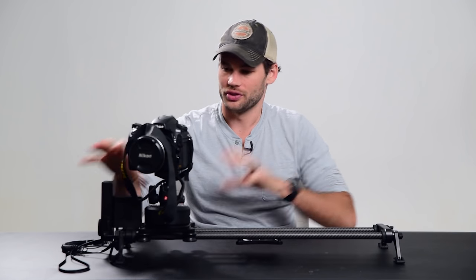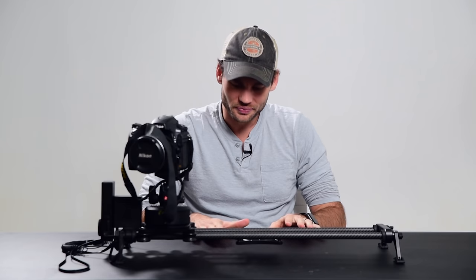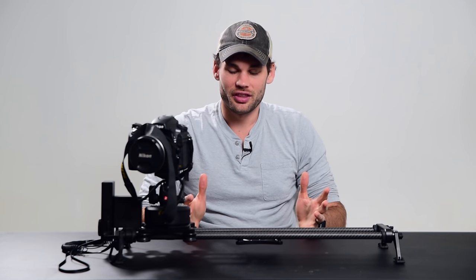Now let's talk about the price. It is not cheap. As it sits right here, I believe this unit is right around $1,500 with the slider, the controller, and the arc head. If you are a videographer, don't even hesitate — this is the absolute coolest piece of gear that I own. I can't imagine going to a shoot without this thing now. If you're a casual shooter, definitely think about it — $1,500 is a lot to spend on something you may not use that often. But for every single video shoot that we do now, this is our go-to piece of gear. This is the first thing we're grabbing if we want to add motion to a shot.